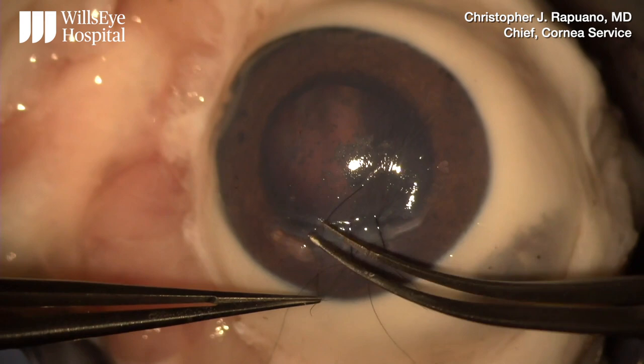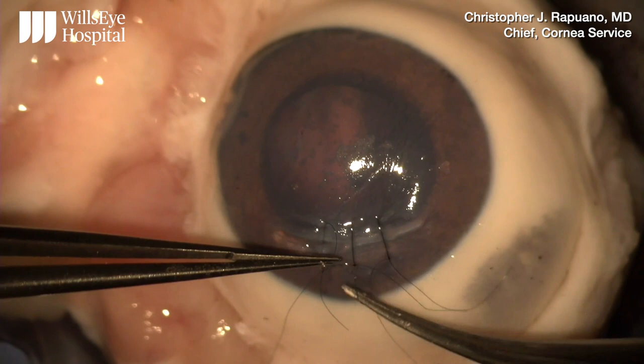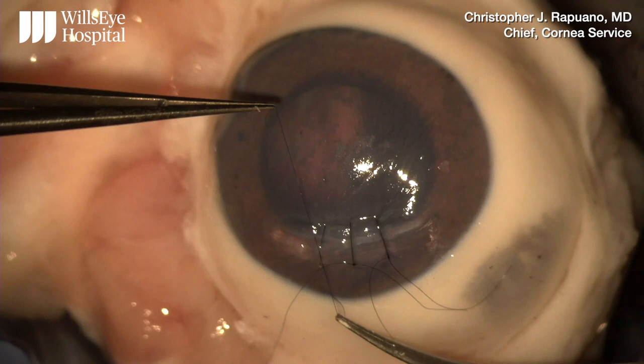Here I'll do another slip knot with a single regular throw, then going behind and around for the second throw, lifting up in the air to tighten the knot, and then come down to tighten the wound.